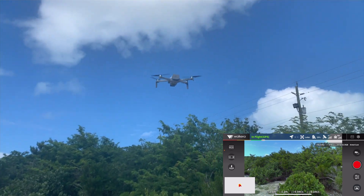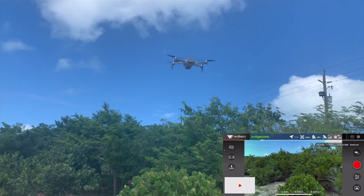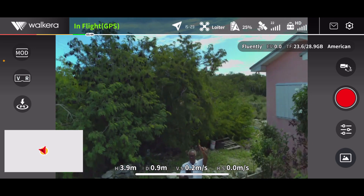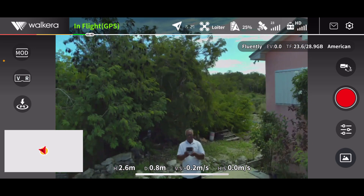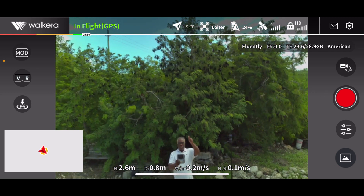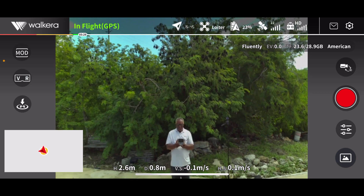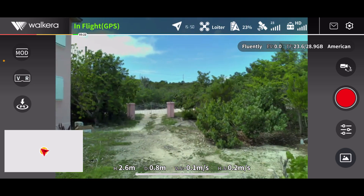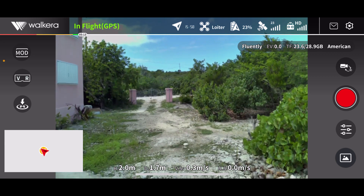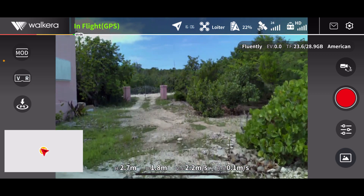So you can see how steady it is — very steady. The water looks very good. At 23 percent battery life, let's land it. It's an impressive little drone. Thank you for watching this brief review.